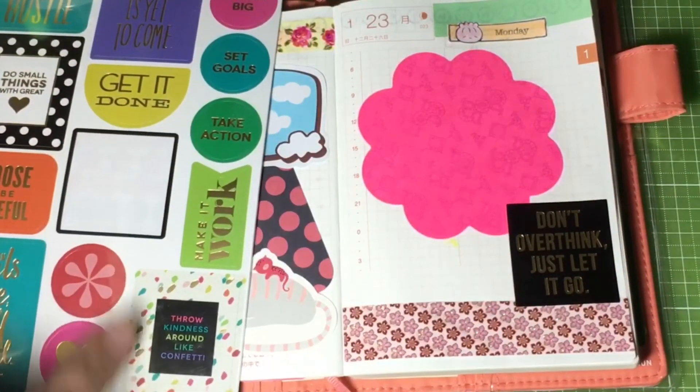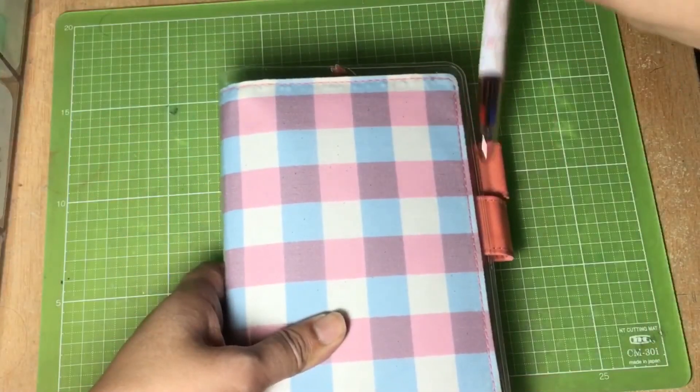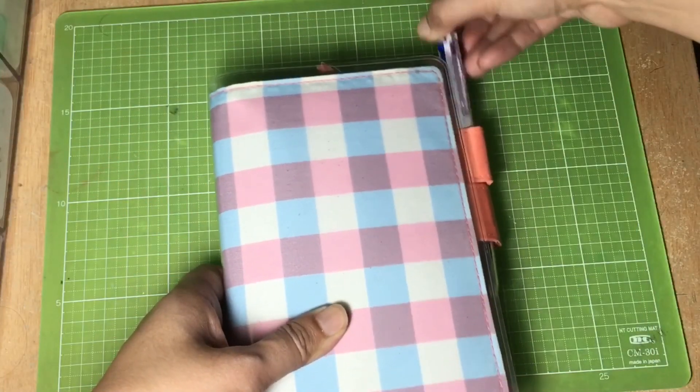So this is my layout for the 22nd and 23rd day of the month. I hope you like it. Bye!